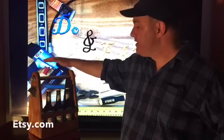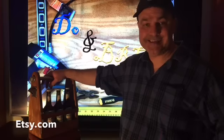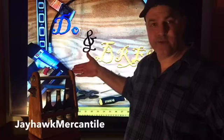If you'd like to have one of these and you don't feel like building it, I've opened up a new online store on Etsy.com — search for Jayhawk Mercantile. You can have one of these in just over a week.